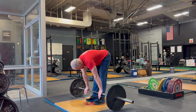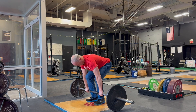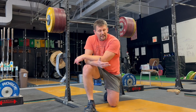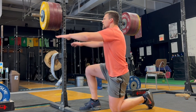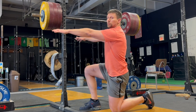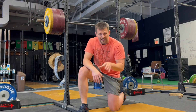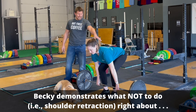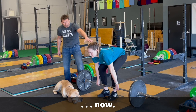You're doing the setup correctly — you've got your stance, your grip, your shins — you squeeze your chest up, and then at the point where you should be setting your back, you're also accidentally retracting your shoulder blades. Retracting your shoulder blades: great for the bench press, not great for the deadlift. Don't do it.